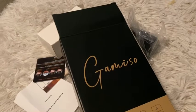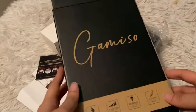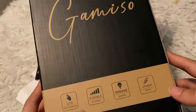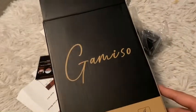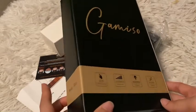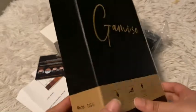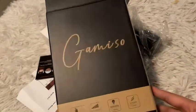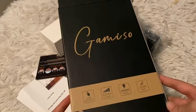This is IPL Hair Removal at home by Ganiso. This laser hair removal is perfect for your legs, arms, bikini lines, facial chin, armpits, and back. It provides unlimited — almost 1 million flashes — to remove your hair without causing pain if you use it correctly.